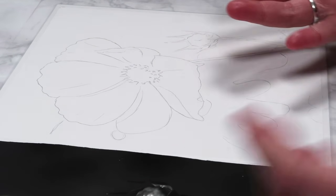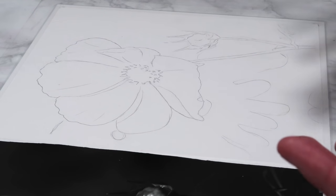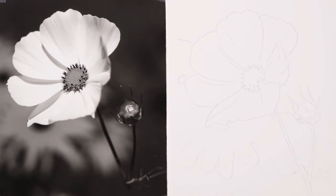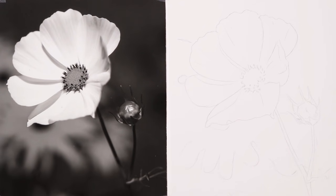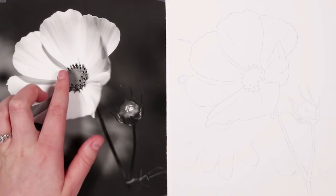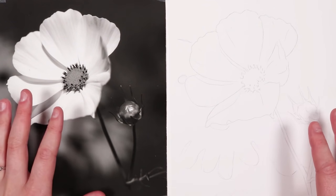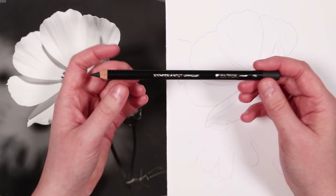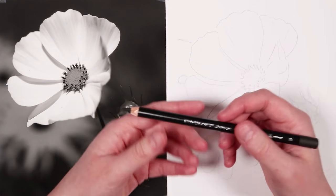Whenever I tackle a charcoal drawing I always start off by blocking in the darkest areas first. I find that this helps me judge all of the other values if I've got the darkest ones placed in the right places to start off with. Looking at this reference, the darkest areas are most of the background as well as some areas in the centre of the flower and the stems. For this part I'll be using the 2B charcoal pencil — if you did miss part one make sure you go and watch it where I go through all of the materials.